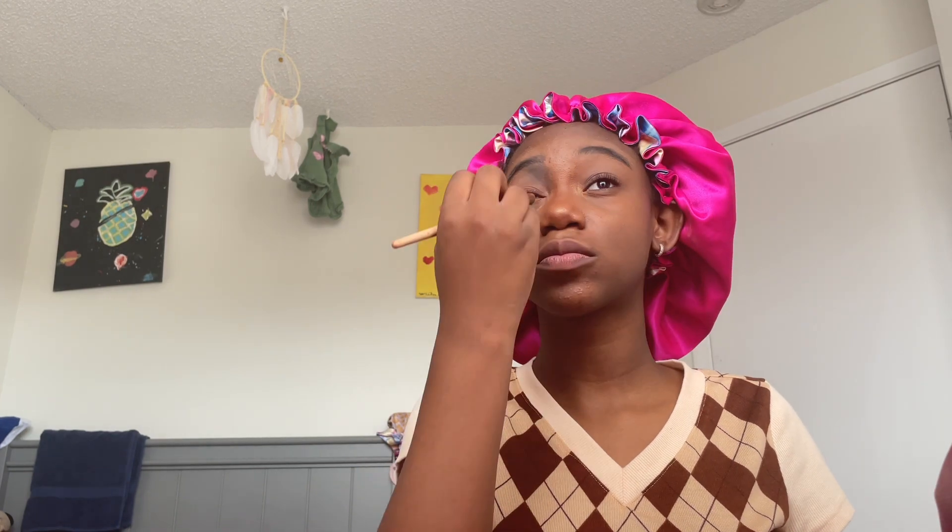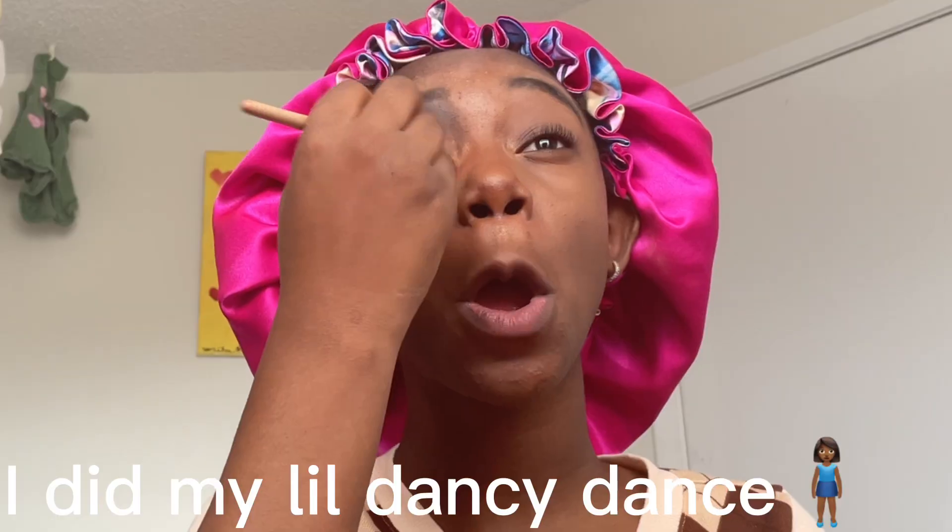I am definitely professionalized — like, definitely. I'm gonna add some more highlighter right now. Okay, so one eye is done. This is what it looks like — not bad. Time to do the other eye. Actually, I'm not gonna do anything to the other eye because I like how it looks without the eyeshadow versus with the eyeshadow — it's just a no. I think this side is probably my favorite right now because it's pretty.